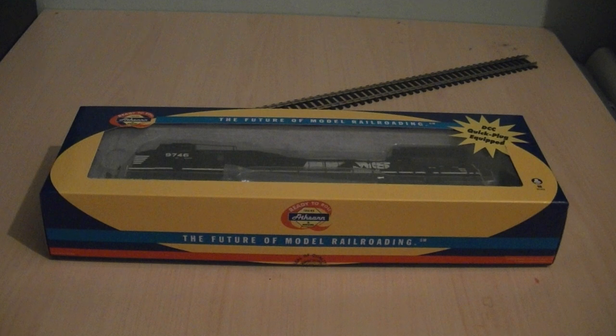This model arrived to me today, all the way from the United States. It did take a while to clear customs for some reason, but when I inspected the model I was a little bit disappointed to find that one of the dummy ditch lights had come loose in the box, along with another part of the model which was loose in the tray, which should be firmly fitted to the model.